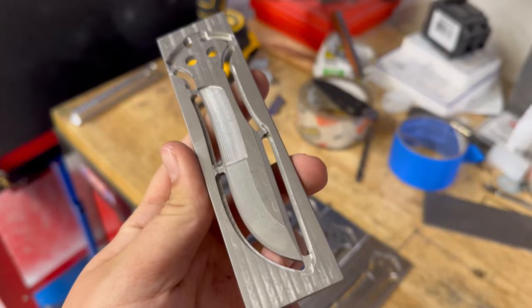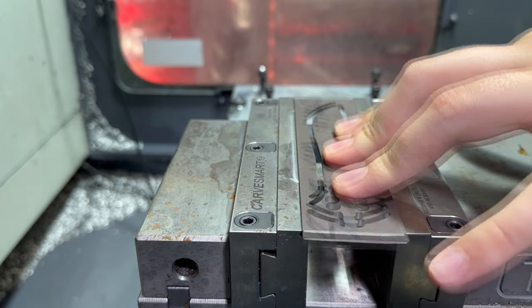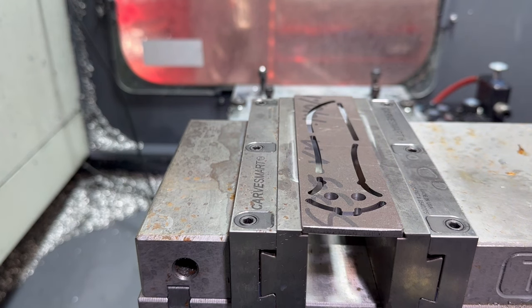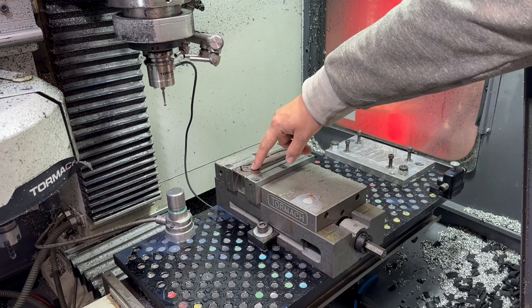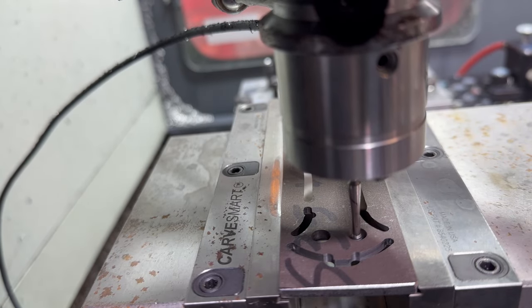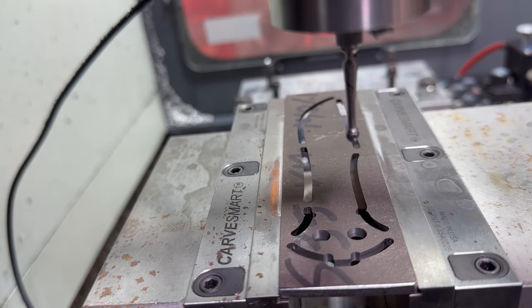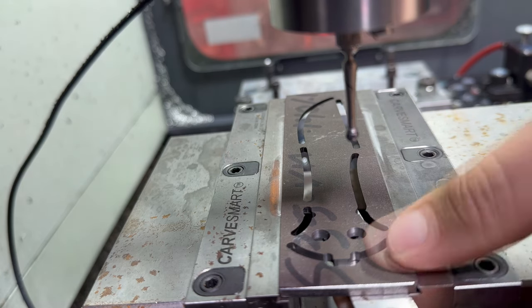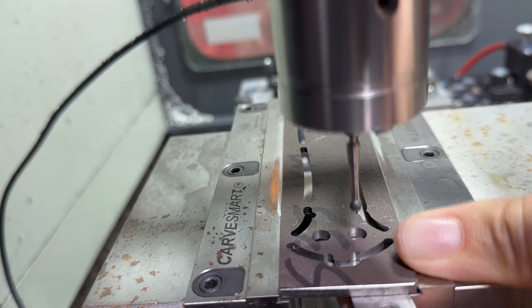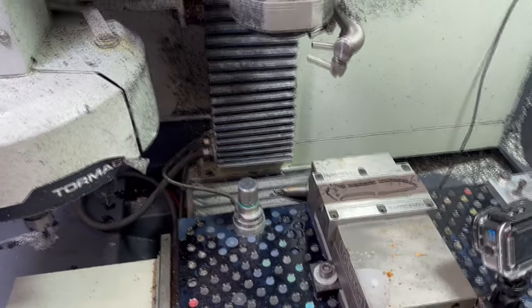Okay, so I've gotten all of these done and deburred, so now it's time to move on to Op 2. Now that the blade is in the machine, we're going to reference off of this hole. Now that the blade is in there and everything is referenced, the program is ready to run — I'm going to cut to a time-lapse.